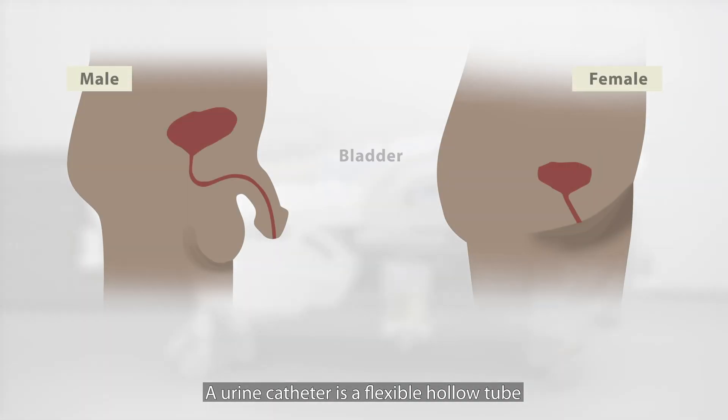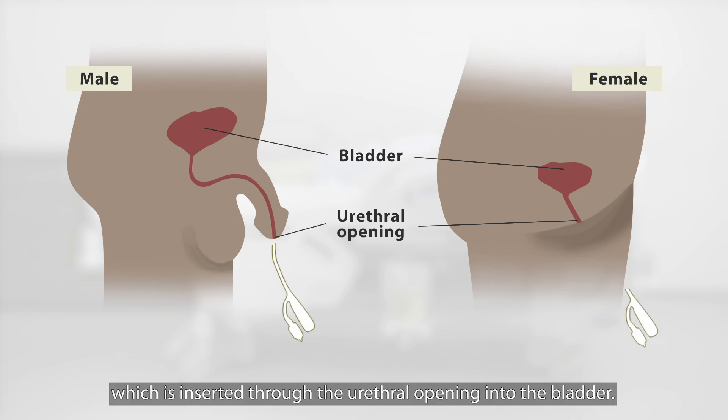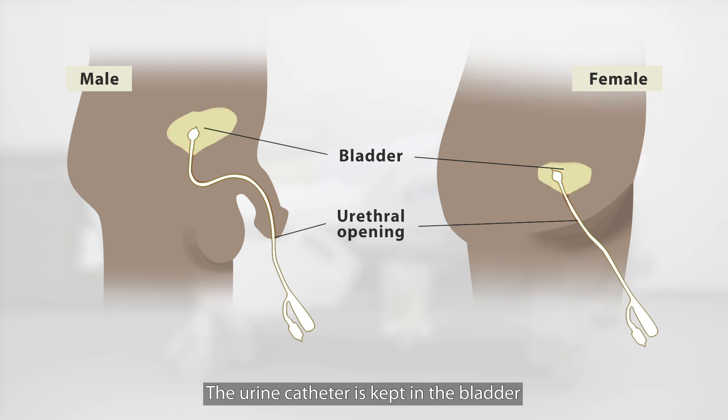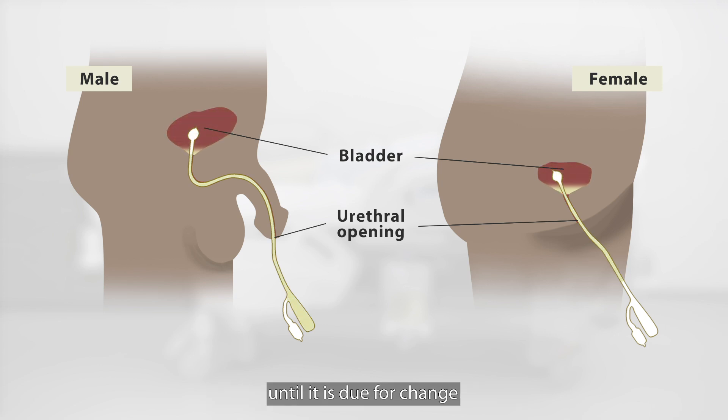A urine catheter is a flexible hollow tube which is inserted through the urethral opening into the bladder. This catheter is used to help people who have trouble passing urine normally. The urine catheter is kept in the bladder until it is due for change or is planned to be removed.